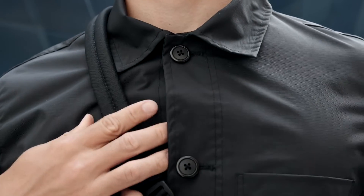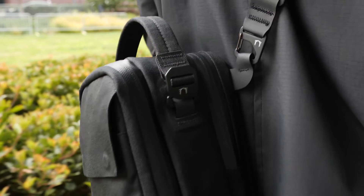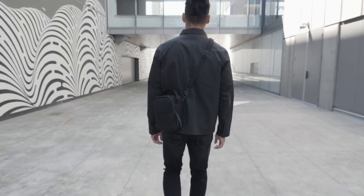The shoulder strap is padded and adjustable, featuring our new anodized aluminum gated hooks. They attach to Hypalon wings that help the Compaq sit flush to your body. Zip up the YKK AquaGuard zippers and you're good to go.